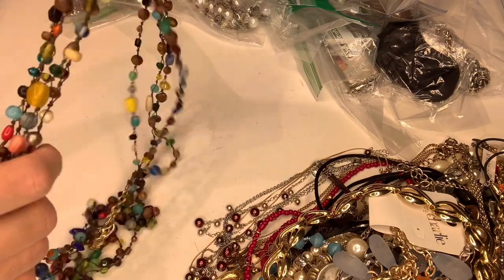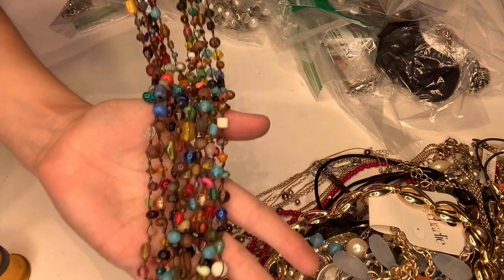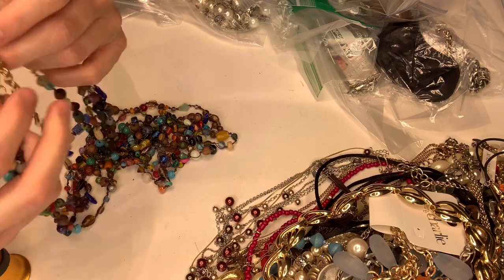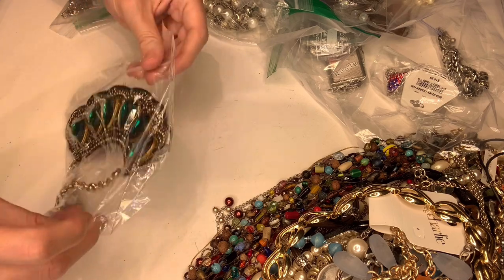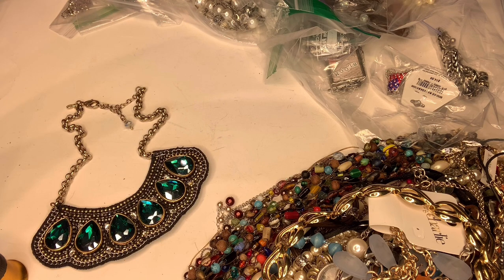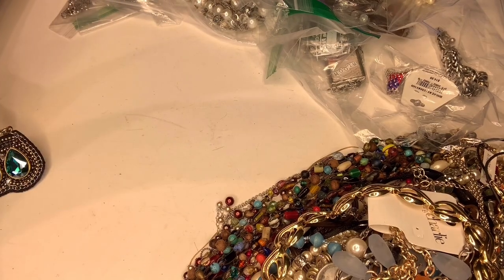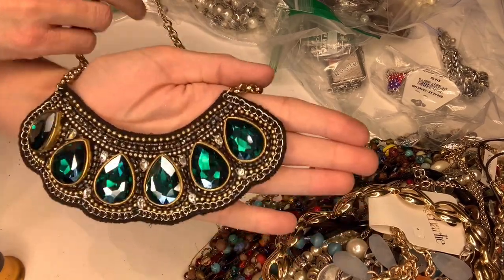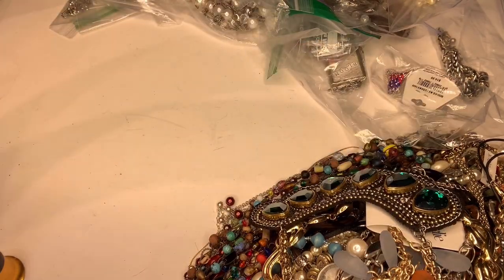Oh, okay — here we go. It's some sort of beaded necklace and it's marked Chico's. Lots of Chico's! This next one is also marked Chico's — it's kind of like a bib necklace. It's really cool. I think that'll sell for sure — that's a cute piece.